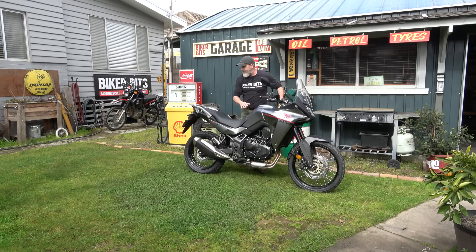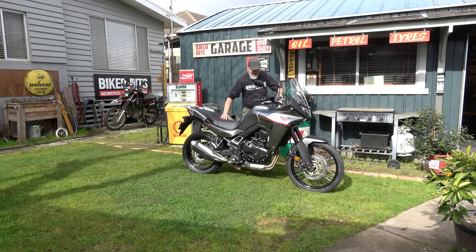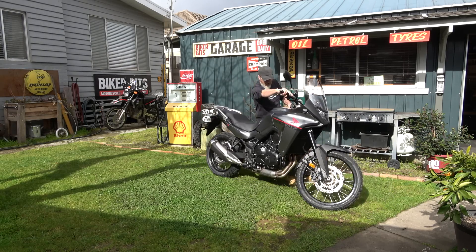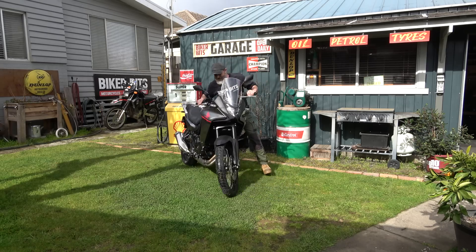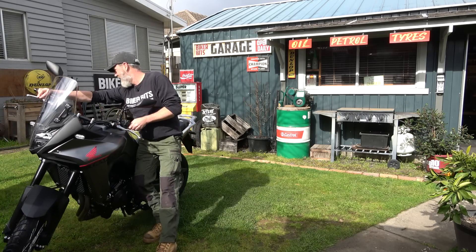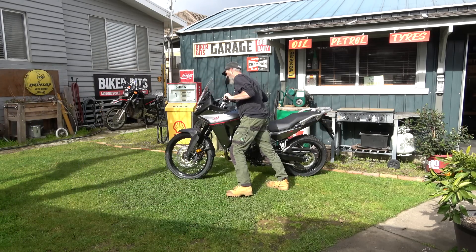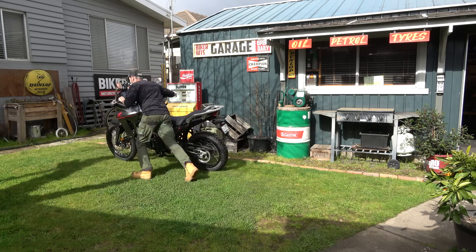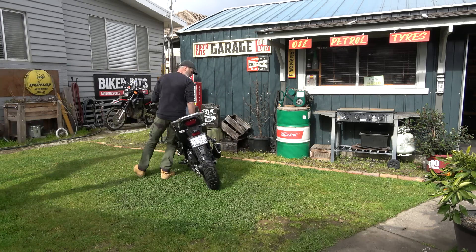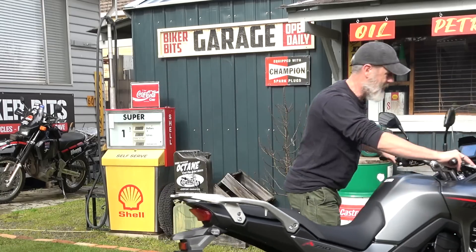There's a gradient here so I'm going to manhandle this bike around, and the ground's actually quite soggy which makes it a little extra harder. But as you can see, moving this bike around, I don't have a problem at all.